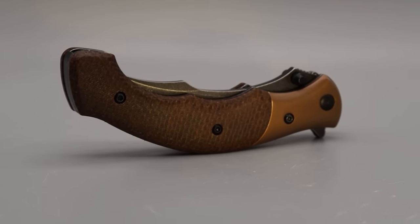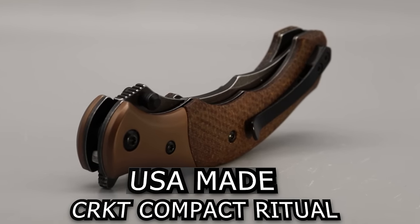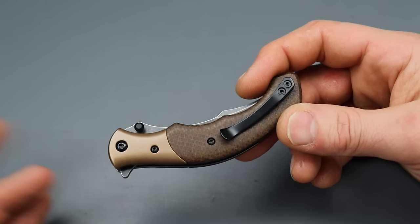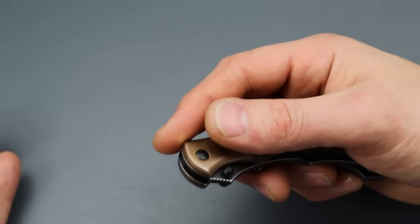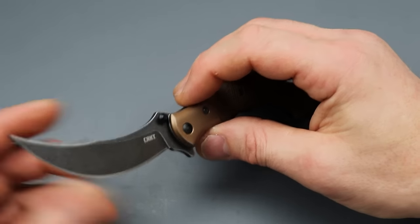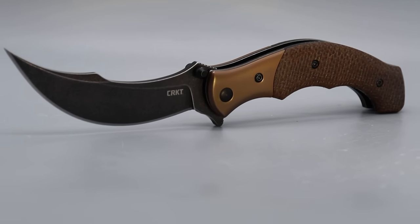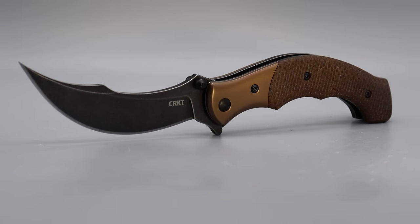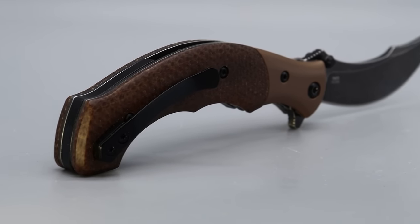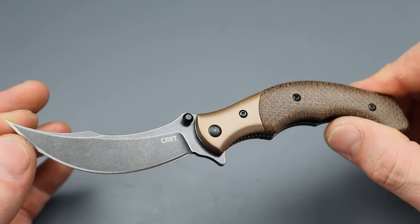The next one is a USA-made CRKT Compact Ritual. There's already a larger version, hence 'compact.' This one has a wicked look to it — a very high sweeping-tipped harpooned Persian, or harpooned trailing point blade shape with a very high tip.